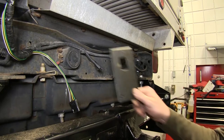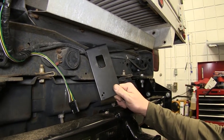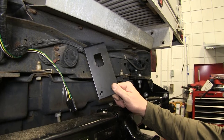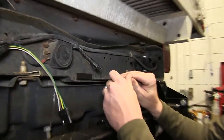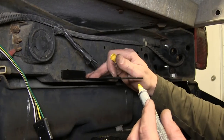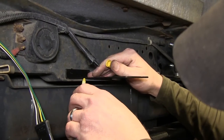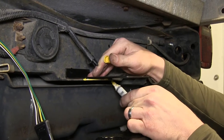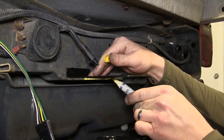Our first step will be starting at the rear of the vehicle, attaching the mounting bracket. We'll be doing a custom install on this particular application, so we'll go ahead and take the mounting bracket and set it on the vehicle. Then we can take a paint marker, mark out the area around where we can attach the bracket to the vehicle — at this particular location is the cross member.